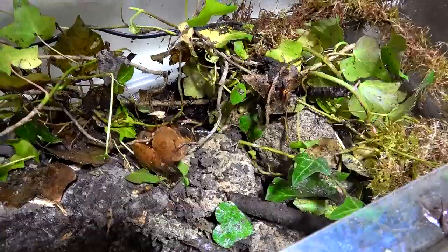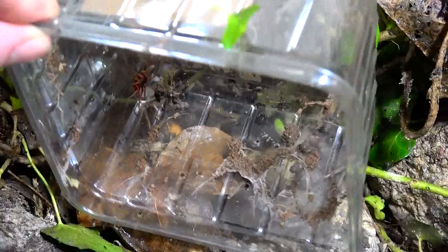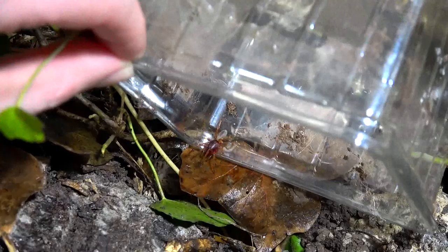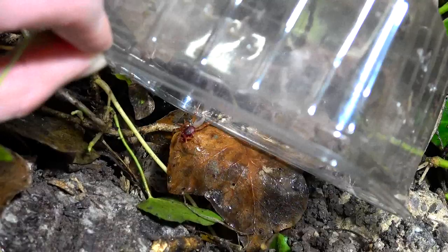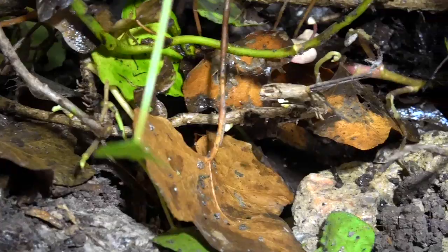Next is our mature male woodlouse spider. He's bigger than the previous one — I believe the previous to be sub-adult or maybe one step off. Come on dude, you've got all this freedom and you're staying in the pot. And the leaf flipped upside down — amazing footage! But you can see compared to the size of that spider just how big this tank is.